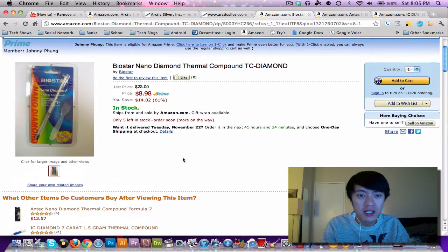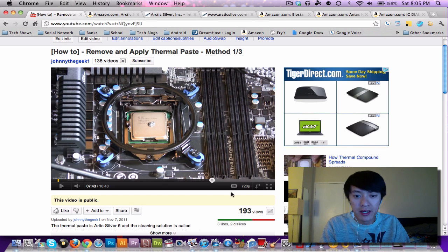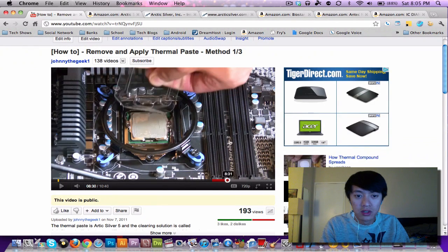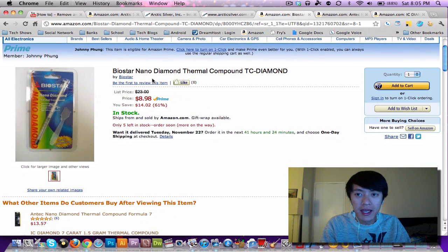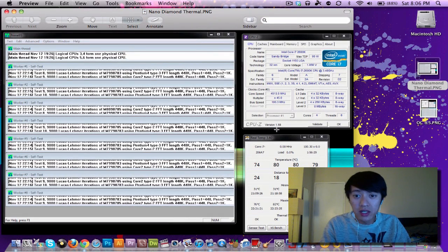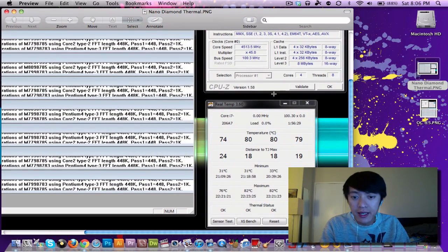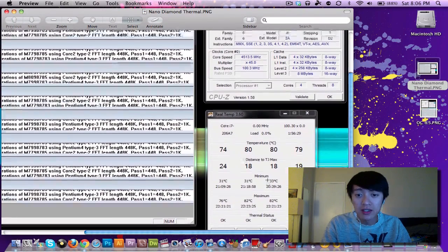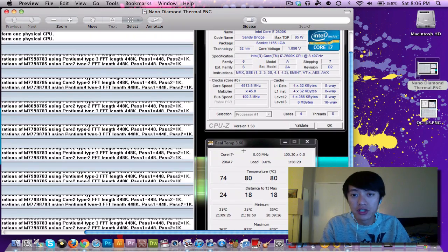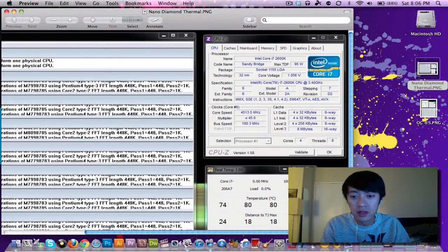The Biostar Nano Diamond is a lot thinner and spreads a lot easier. I applied it the same way as in my original video — spreading it around — and got very good results. Overclocked to 4.5 GHz running Prime95 at 100% load, my minimum was 31 degrees at startup and my maximum was about 82 degrees after running for a few hours. I really like this stuff and it's going to be my compound of choice because it works instantly.